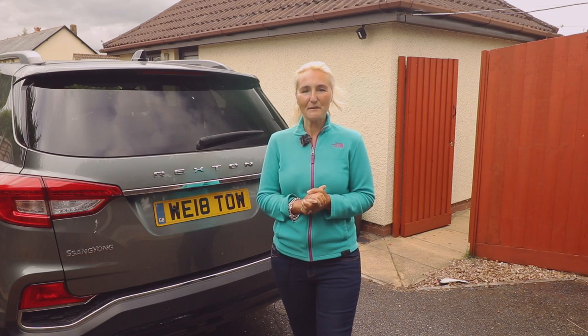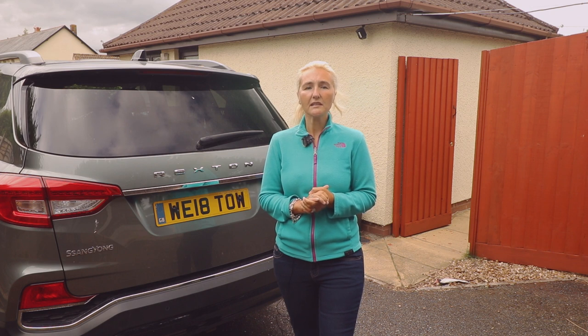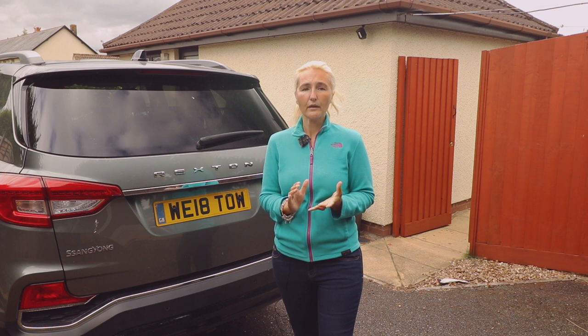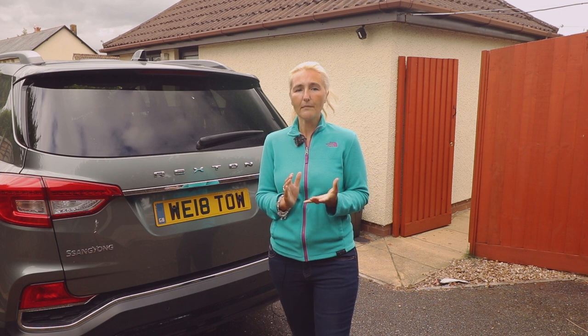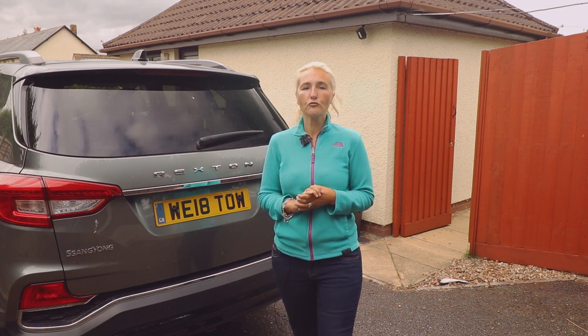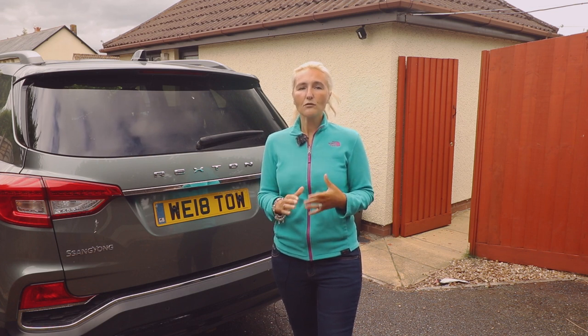Hello and welcome back to Here We Tow. Do you currently own pedal bikes or e-bikes and are looking at a way to transport them? Are you considering purchasing a new bike and looking at a way to carry them? In this vlog we'll find out more about the tow ball mounted bike carrier from Westphalia. So how can you transport your pedal bike or e-bike? If you're wanting to take your bike further afield to explore new trails, woodland or cycle routes, then the question is how do you get there?